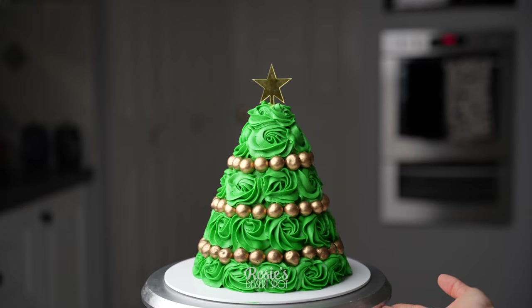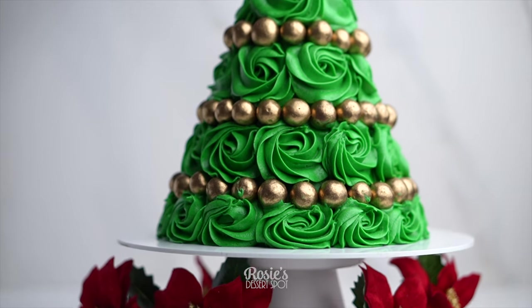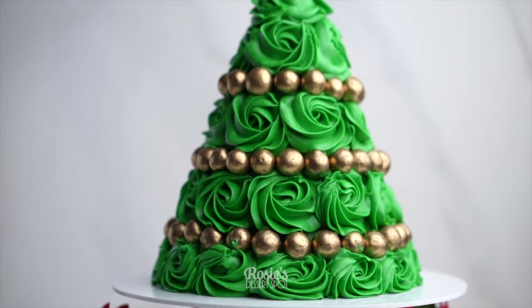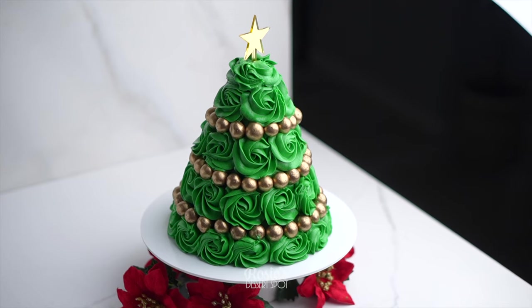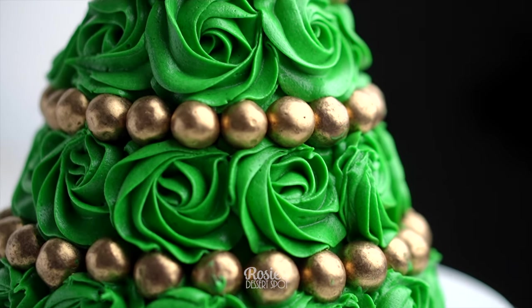That is how you create a really easy rosette decorated Christmas tree cake. I hope you guys give this one a go. If you do, I would love to see your images — hashtag rosesdesertspot so I can check them out. Thanks so much for watching and we'll see you in the next one.